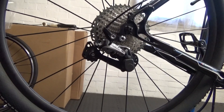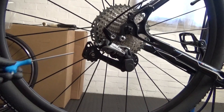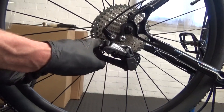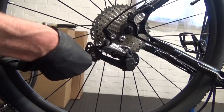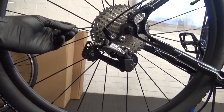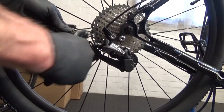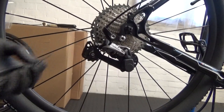Once you've done that, get your 4mm hex head and just undo your pinch bolt at the back. Just crack that undone. Then get the cable out and once you've got the cable out, just get your cutters and snip off the stop on the end. That'll allow you to pull the cable back through. If you've got internal routing or external, it makes no difference - it's just trickier on internal as you've got to re-route it through the frame again.